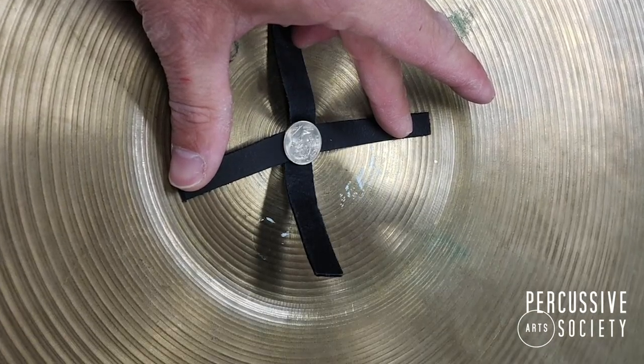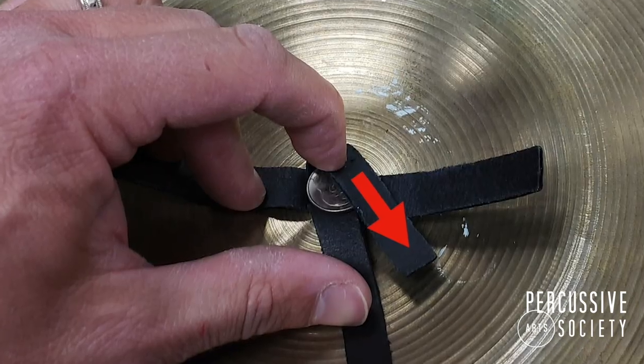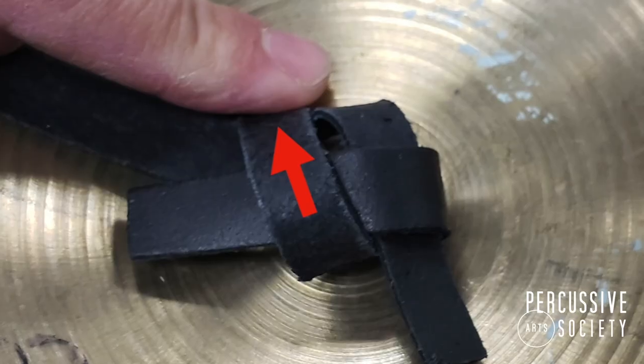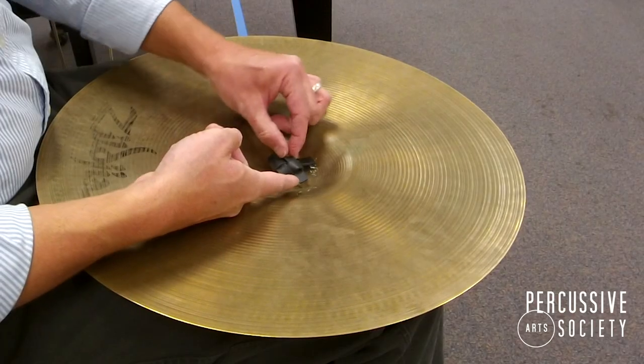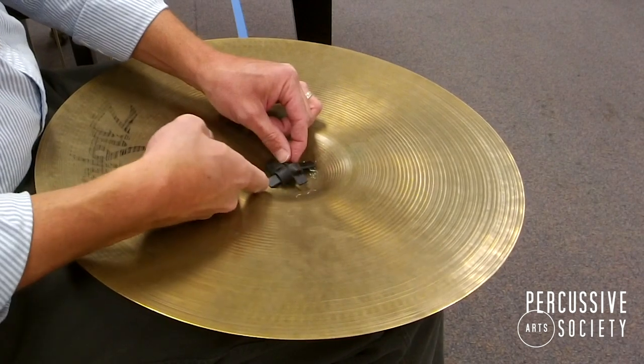A penny also works to hold the space in that knot. I take the top strap and go down. I take the right strap and go left. I take the bottom strap and go up, and I'm going to make a loop with the first strap and put the left strap to the right through that loop that I made in the strap from the top to the bottom.